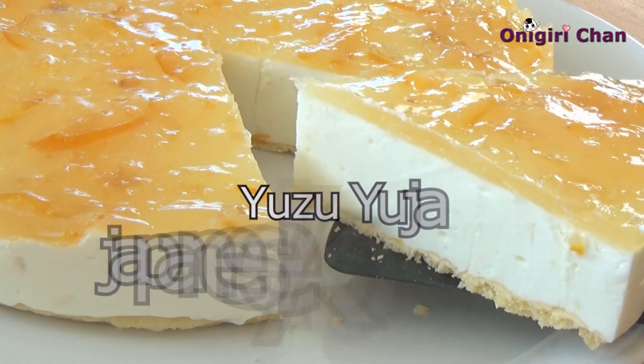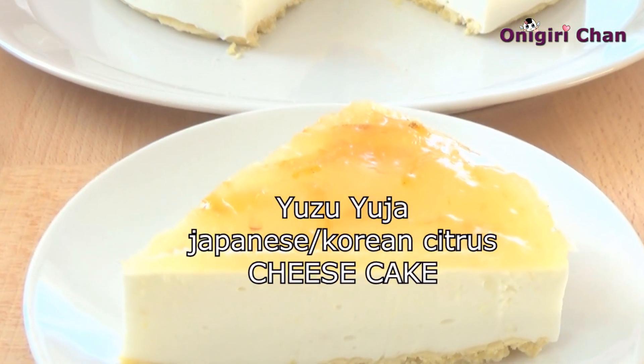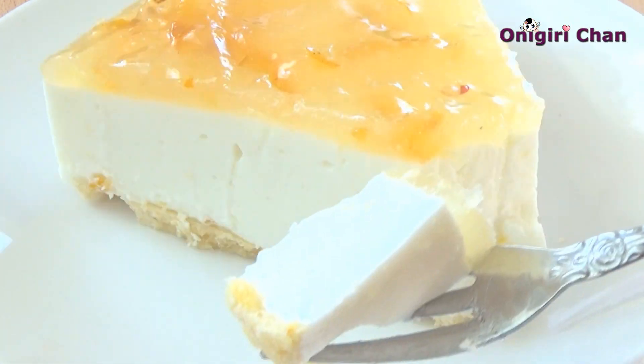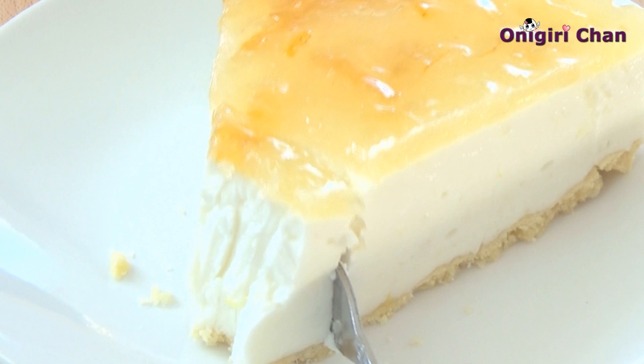Hello from Onigiri-chan! We are going to make a very delicious Japanese Korean citrus cheesecake. The citrus flavor is extremely delicious and so addicting. For more recipes about this citrus, check our links down below.